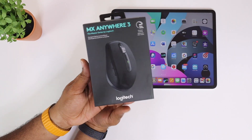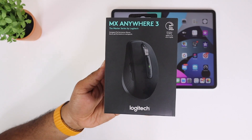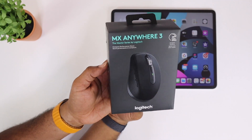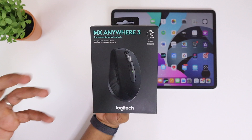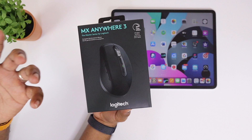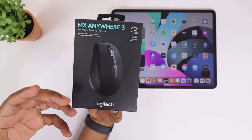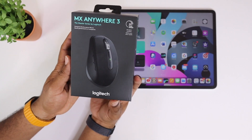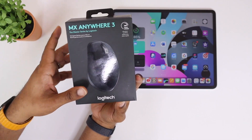The MX series of mice and keyboards is a great series for any type of user. Logitech has made these really comparable to a lot of devices — they've actually put a lot of thought into these and made them really customizable, so just about anybody can pick one of these up and use it. Very simple, very easy. This is the MX Anywhere 3.